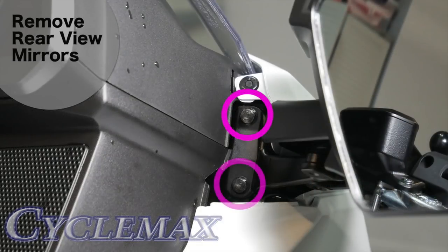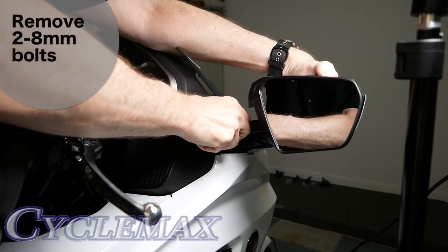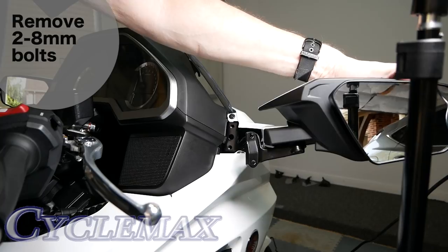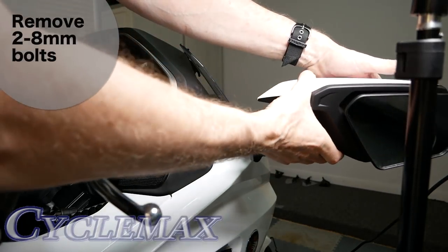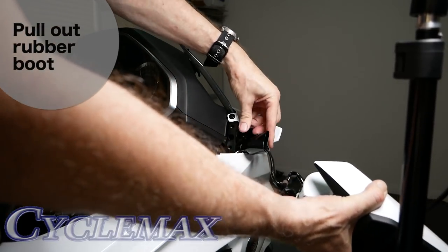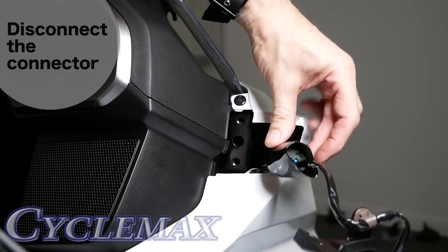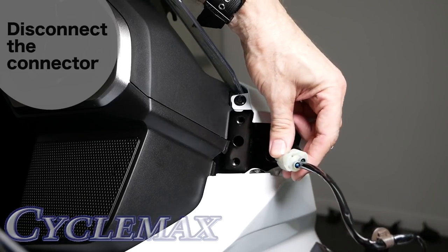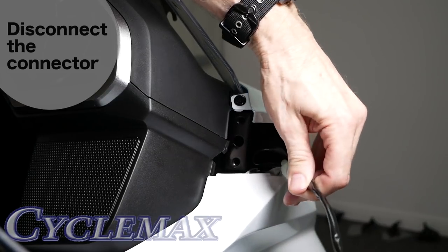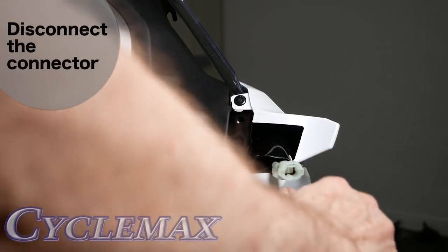The rear view mirrors are held in place with two 8mm hex bolts. Remove these using a ratchet and a socket. As you remove the second bolt, make sure you're holding the mirror firmly so it doesn't fall and damage your paint. There is a wire connected for the turn signal, and you can pull that out from the fairing. You'll see the rubber boot — just pull it back inside the front of the fairing. Here you can see the connector, and if you pull up on it, it should disconnect.